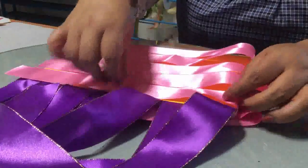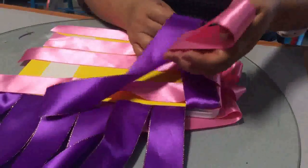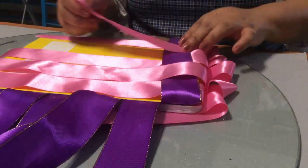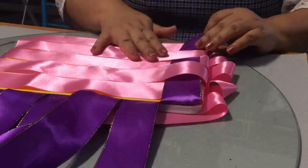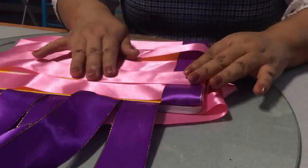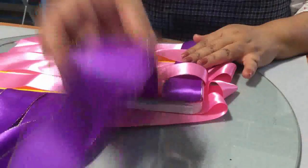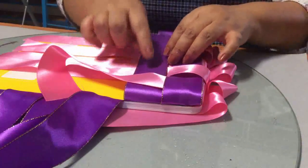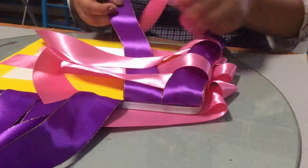Empezamos a trabajar. Empezamos con una morada arriba y pones una rosa abajo. Dejamos la rosa abajo y subimos rosa arriba. Y esta moradita nos queda así. Y así se va empezando a formar ya lo que es la cuadrícula de nuestro cuadernito. Este quedó arriba, ahora lo vamos a poner por la parte de abajo. Este quedó en la parte de abajo y va a quedar ahora encima. Este abajo, este encima y este abajo.